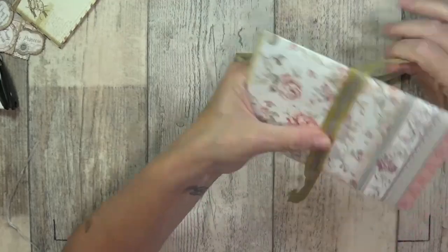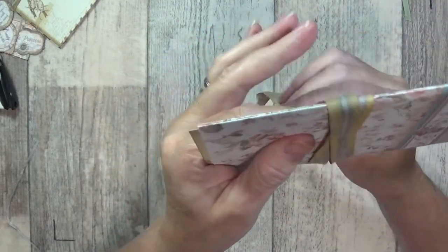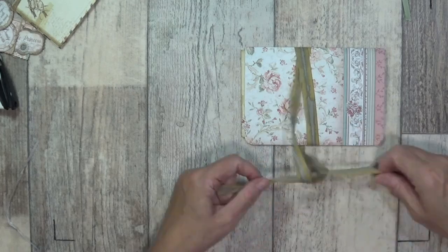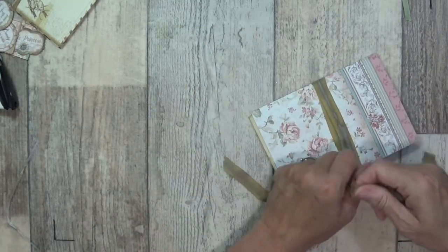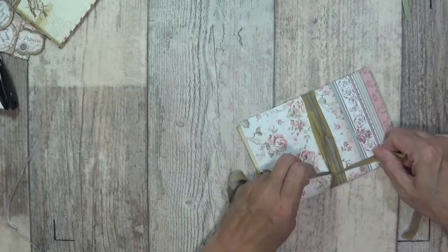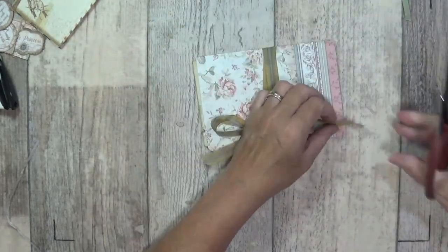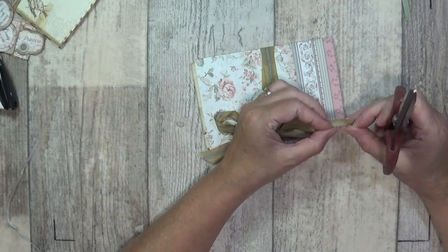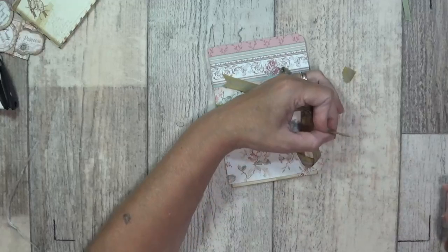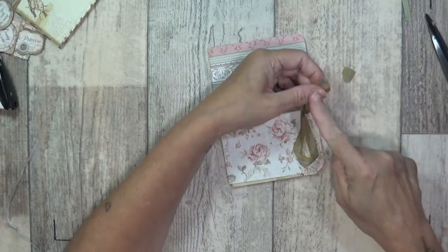You can pop your ribbon on - I'm just going to even it out. I need to be able to untie it so I'm not going to tie it - I'm going to tie it at the end after I've decorated, but I'm just making sure I've got enough ribbon. I always lift it up towards you and then lift and cut from the centre - the folded bit - and then you'll get the pointed ends.